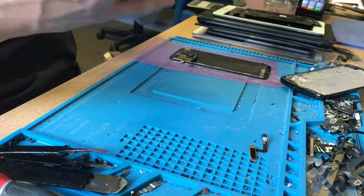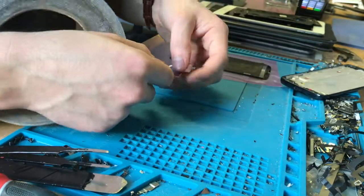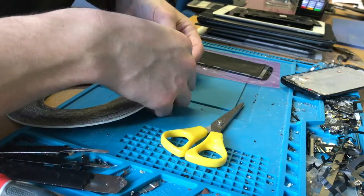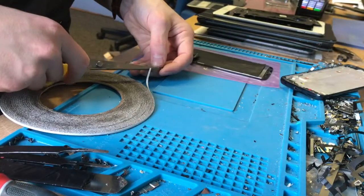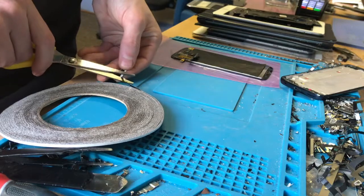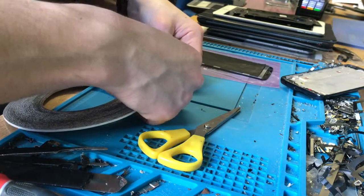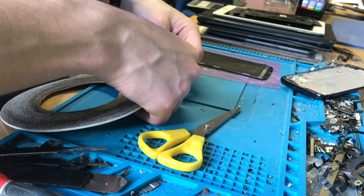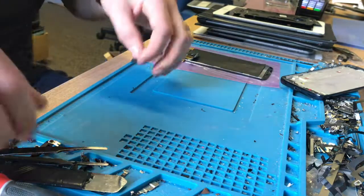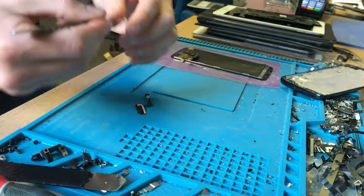Now I'm going to come in with some of this adhesive. This adhesive we don't use very often — we pretty much only use it for home buttons when they need adhesive around the edge. We're not using this adhesive to bond it to the screen; we're doing it as a spacer to space it away from the screen a little bit. That is the point of this adhesive around the home button — it doesn't have to be anything strong, just has to provide that little bit of space.